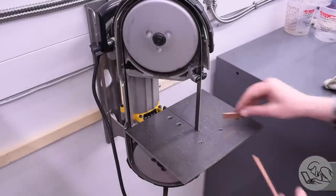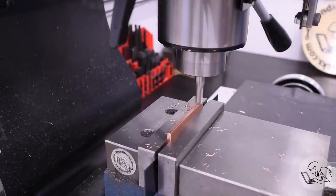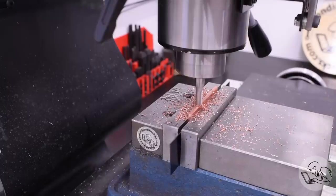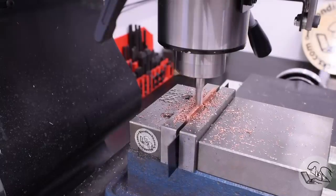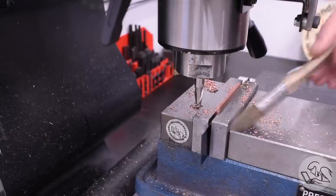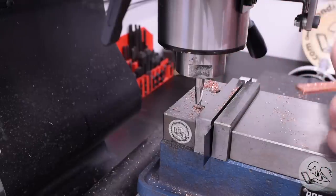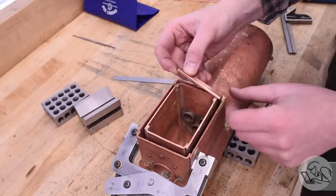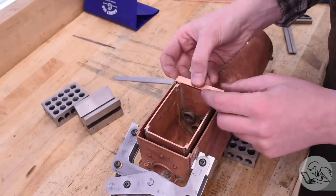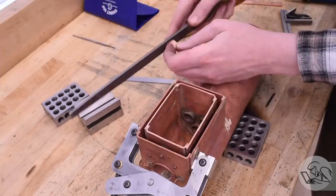I rough cut that to length and then milled it down a little bit on width as well to get it in the ballpark of the gap I need to fill. I want to leave it oversized so I have room to fine tune it, but I also don't want to sit here for a month filing — somewhere in between there is a happy quotient of filing to milling time. My plan is basically to sneak up on this. The pieces are so small and the tolerances so tight that I'm not sure a paper template would work well here, so I'm going to sneak up on it.